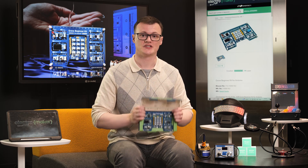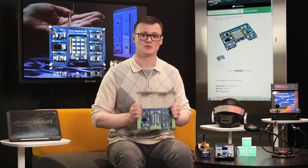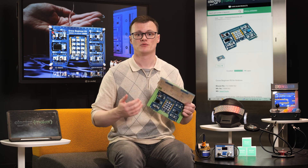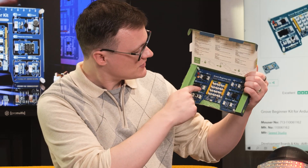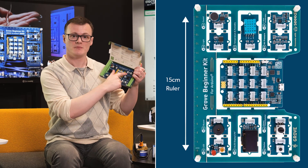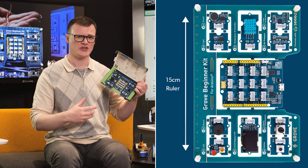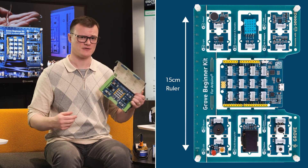Each of these modules is attached to the main PCB via small tabs, and these tabs have small drilled holes, which makes removing them easier, as we can see around here. On the outside of the PCB is a ruler, and this can be useful for measuring distances, but if you detach all of the modules, I can't really see too much use for it.